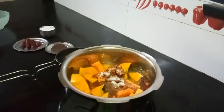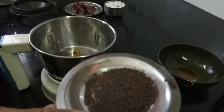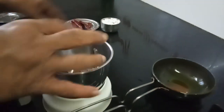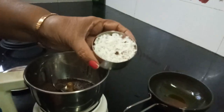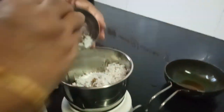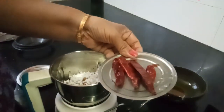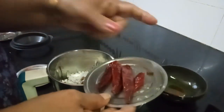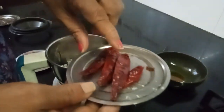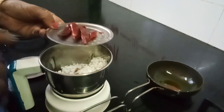Now cook it for just one whistle. For grinding, I am taking one spoon of mustard. Mustard gives a very good taste. Then one small cup of coconut scraping, and about four red chilies. If you want you can also add green chilies, but red chili gives a nice taste. Grind it to a fine paste adding water.